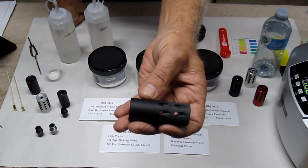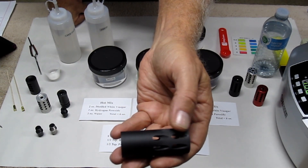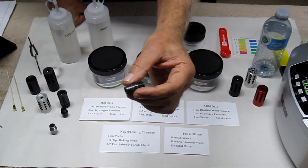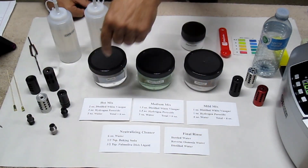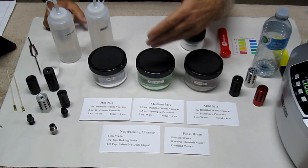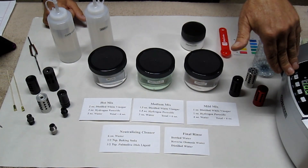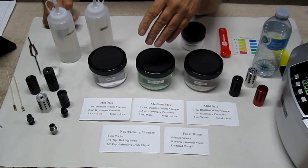Each compensator cleans a little bit differently. You can see the carbon haze on the outside — it'll clean all that off, along with the inside of the compensator and your barrel thread adapters. Your mix will be either hot, medium, or mild depending on how dirty the compensators are and how long you want to soak them manually or use the ultrasonic cleaner. Some are more finicky than others.